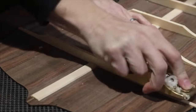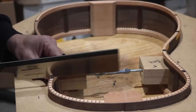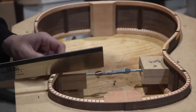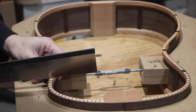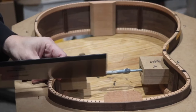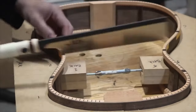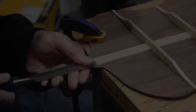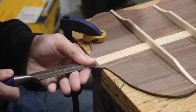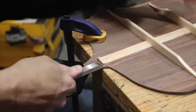Voicing is still kind of an enigmatic process to me — more so the top than the back. The back doesn't have much to it, but the top is more of an enigma — I know what I'm doing but I don't know what I'm doing, if you know what I mean. Here I'm notching out for the back braces to fit into the curved linings, and cutting away some of the back reinforcement strip so the back will sit flush against the head block and tail block.